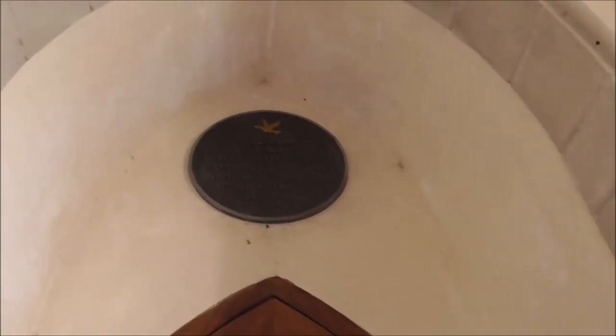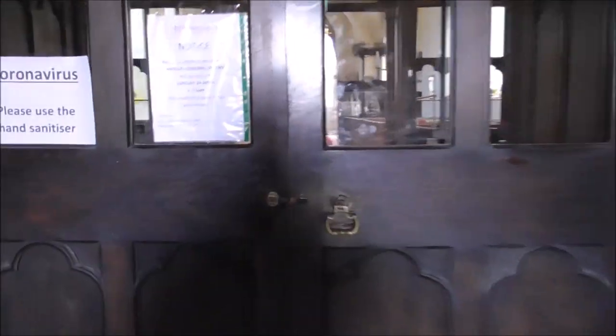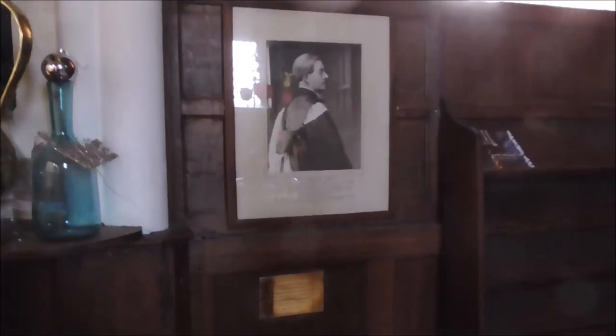Love these doors. What's that one say? I can't read it. Wooden panelling. Stone floor. And I believe Hamilton Harty, the conductor, would have come to this church.